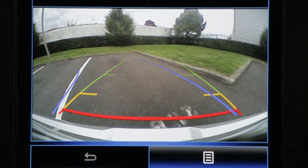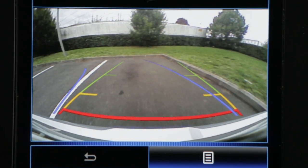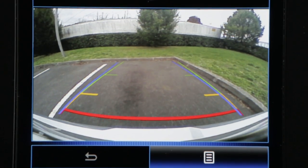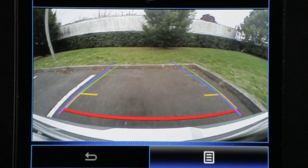Green for an obstacle around 150cm away, yellow for an obstacle around 70cm away, and red for an obstacle around 30cm away.